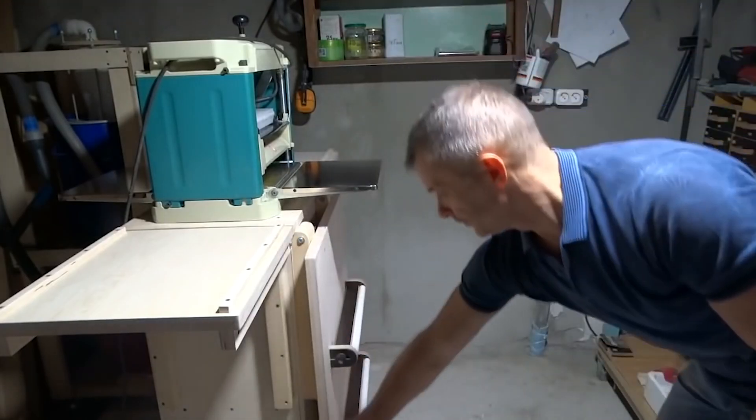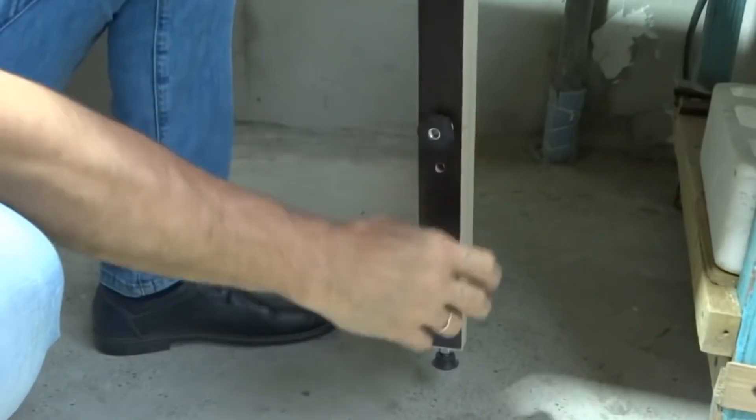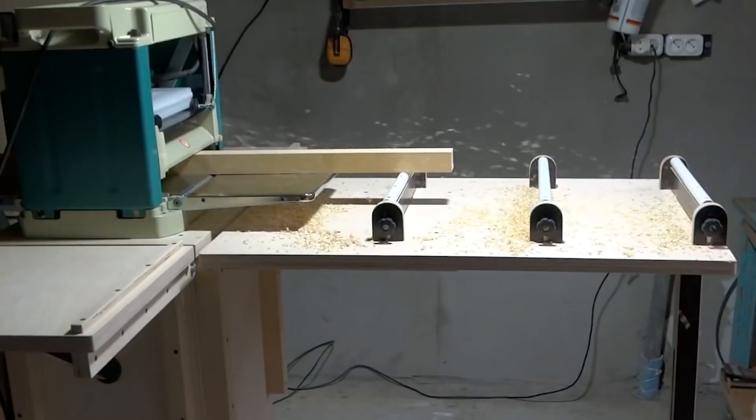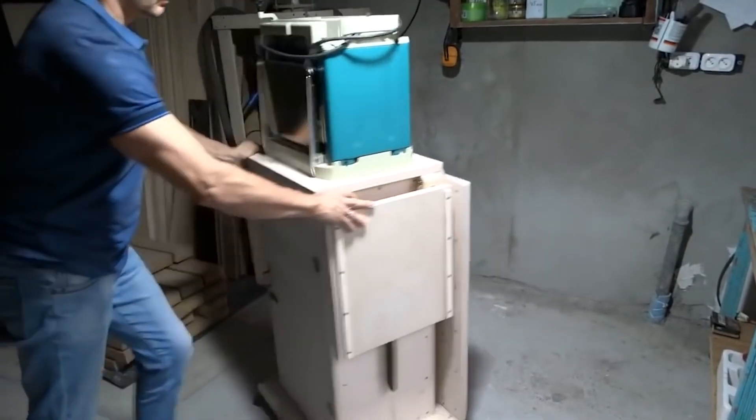For longer parts, you can retract this longer desk. It's got telescopic legs so that's very convenient. But if the surface you're working on isn't very even, you can make necessary adjustments. And the best part is that it's portable and very compact.